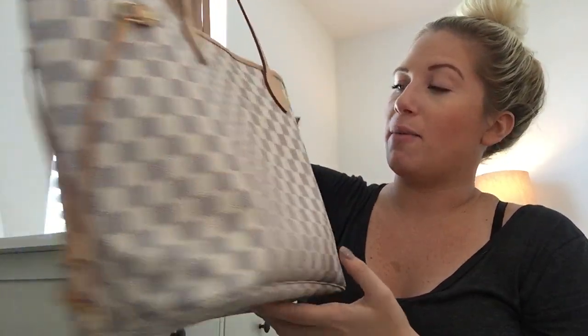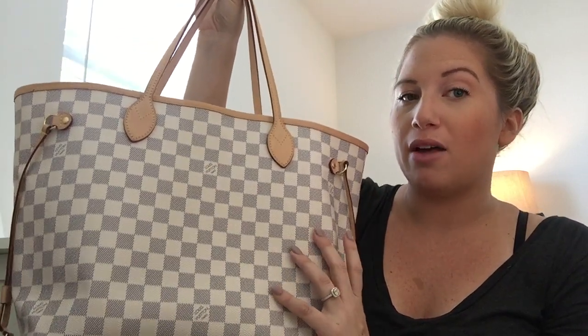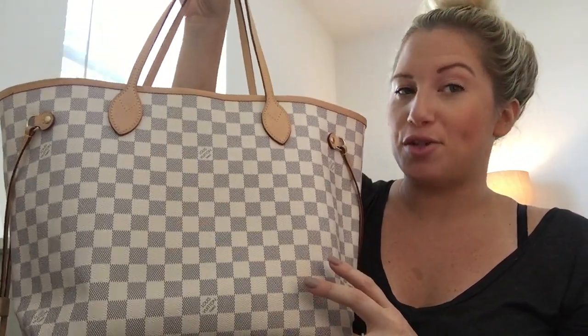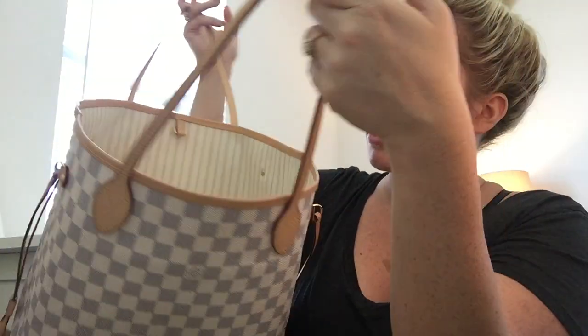I hope you guys are all doing great. I just wanted to get this out to you and show you my new baby, my new reveal. Let me know if you have any questions or comments. Feel free to watch my other video on how I buy pre-loved — I feel like I'm kind of a pro because I like to get the best deal. I know what price range I want to pay, so I have the patience to wait and find something in that realm. Hope you're all having a great day — bye, guys!